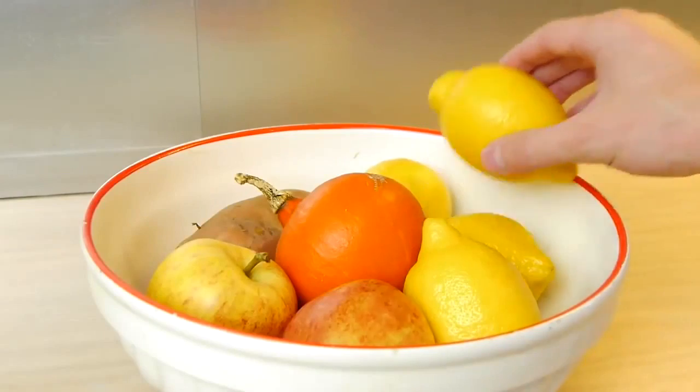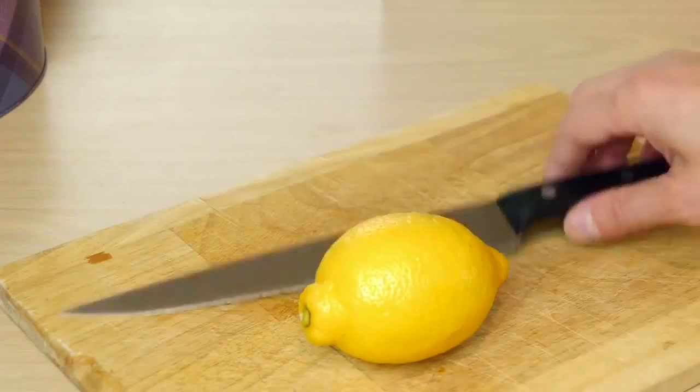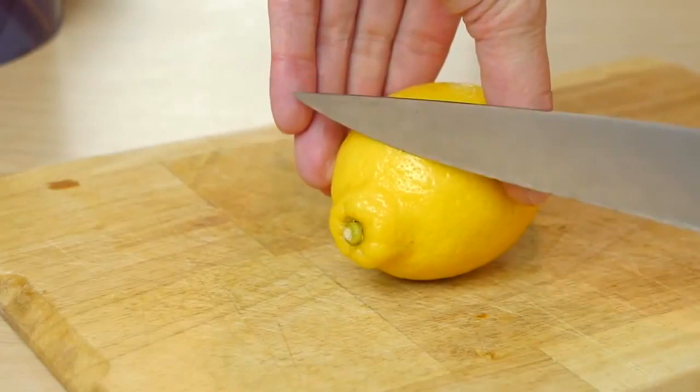To use it, just take a lemon, push it down onto the surface a little to help juice up the inside, then use a sharp knife to carefully chop off the top, like this.